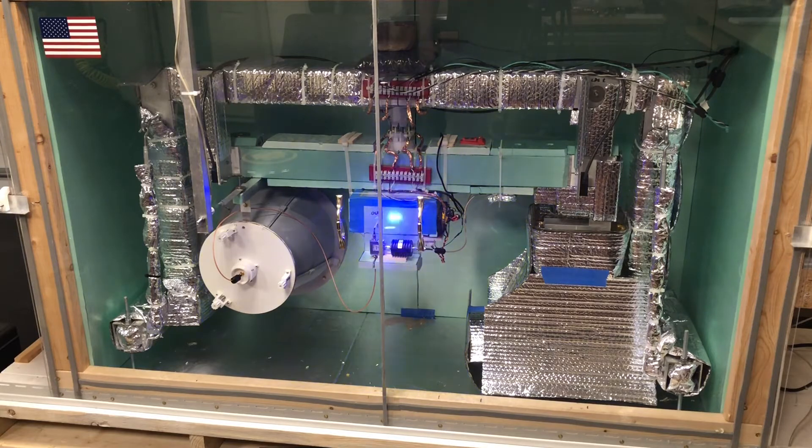In the center is where the main amplifier is, inside of this insulated box. It's a 30-watt amplifier running from about 2.3 gigahertz to about 2.45 gigahertz, dropping off as you get to 2.45.